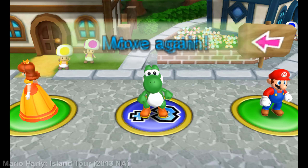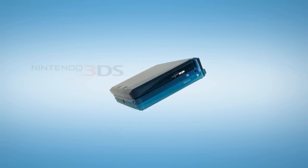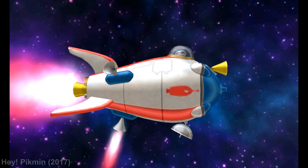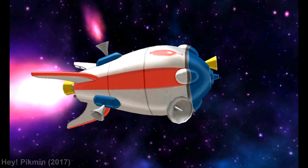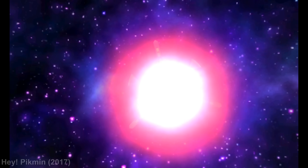So overall, despite being technically inferior to its competition at the time, the 3DS still thrived thanks to its unique 3D effect, its strong game library, and Nintendo's care. It once again proved that raw power isn't everything for Nintendo — smart hardware design and software ingenuity can create a lasting gaming experience. And with that said, what are your thoughts on the 3DS hardware? Do you have any stories with this console you'd like to share? Let me know down below in the comments.